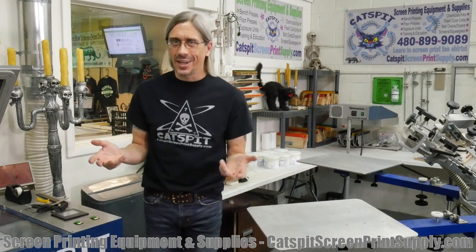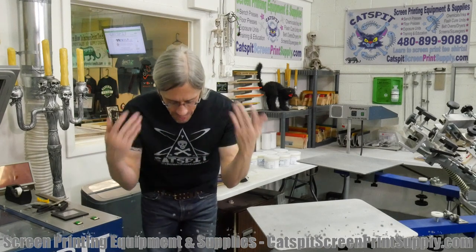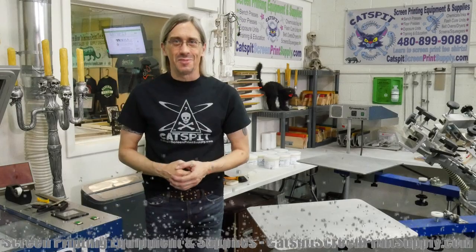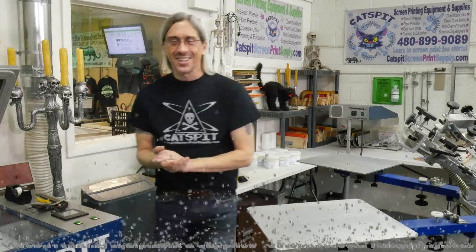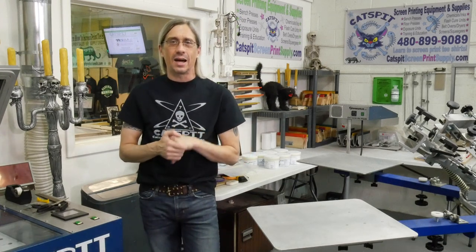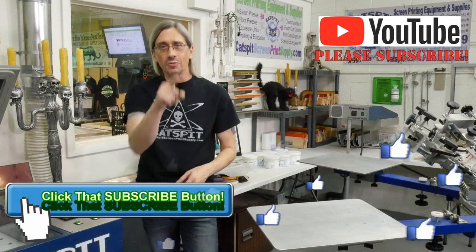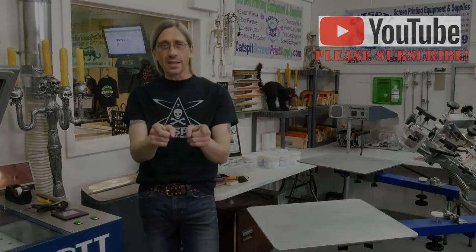I hope you found something valuable in this video. I hope it wasn't too long — it probably was longer than the first one. Hopefully the focus was okay because I had to experiment with locking it. Thanks a lot for watching. Make sure to check out catsbitscreenprintsupply.com if you need equipment and supplies, and of course subscribe to my YouTube channel. Thanks for watching — we'll see you next time.